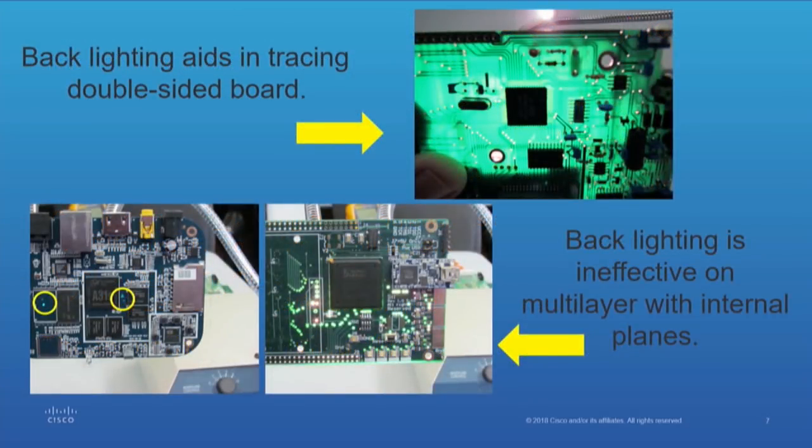With backlighting on a simple double-sided board, you can see the top illustration — it would be pretty easy to trace that board. Everything is pretty evident with the exception of what's underneath the devices, and that you can find. The bottom illustration shows backlighting on boards that have internal plain layers. You can see that you're not going to get anything except the top and bottom layer.